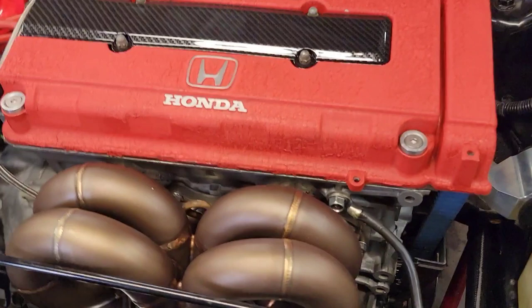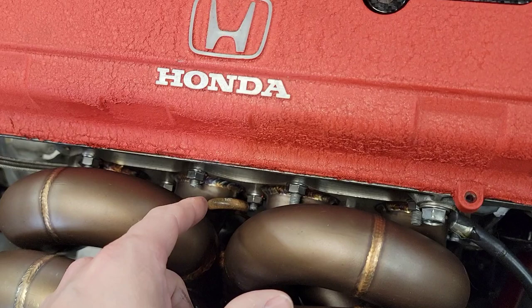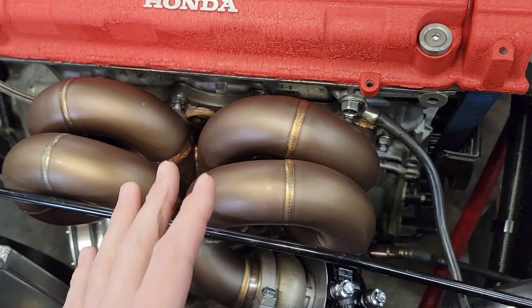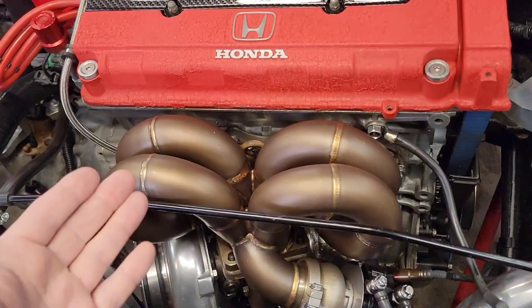I even had some studs on here where I didn't have the nuts tightened down all the way and I was a little worried about it warping and getting some leakage. Replaced those studs since then because they were bad, and I haven't had any issues. Nothing's warped on the flange, sealed up really good. Like I said, this thing spent five days on the dyno — probably a couple hundred runs.